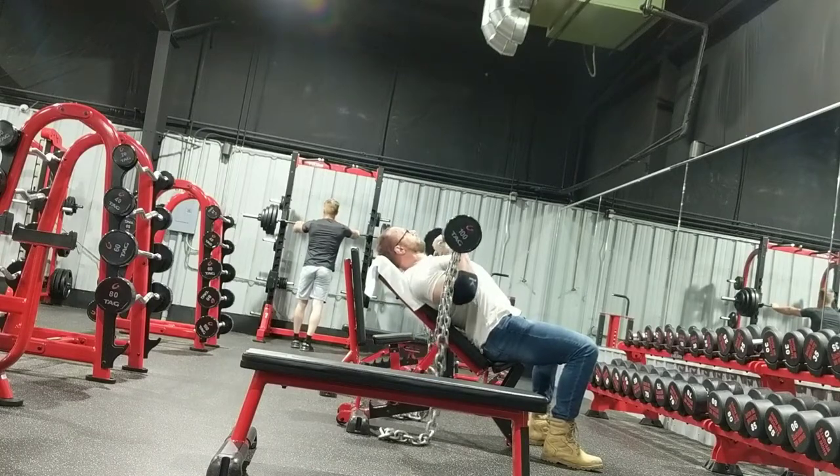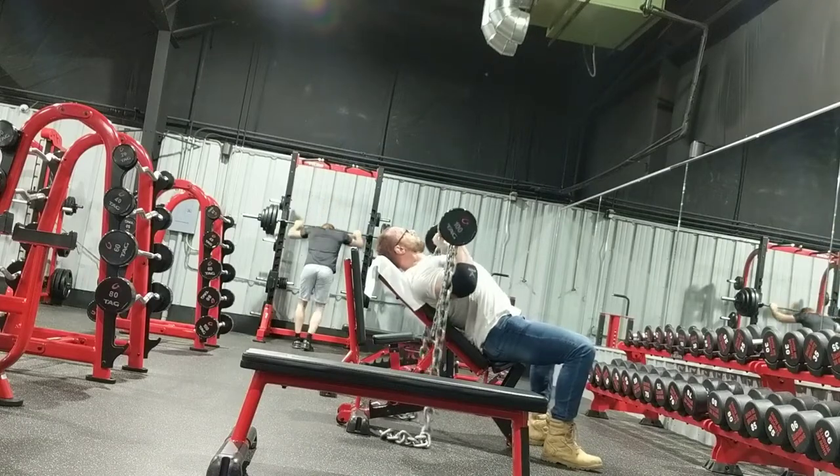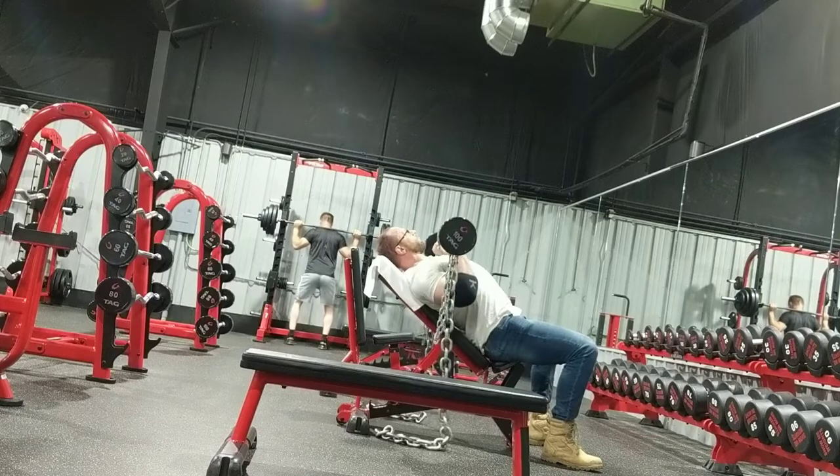I wouldn't say it was more productive than I would have got on the cables, and it definitely stressed my elbow a little bit more at lockout, which is where I'm kind of having problems. So I did my 3 sets of 10. This was the last set, so I went a few extra. And my camera ran out of juice.